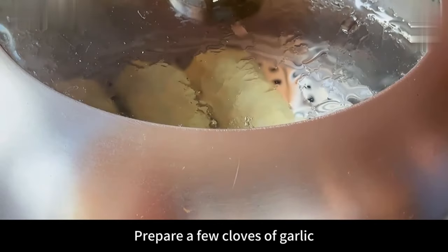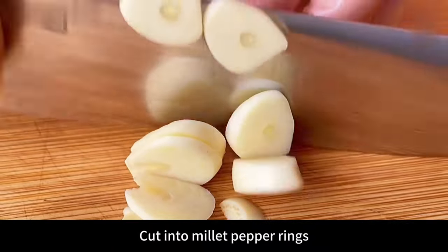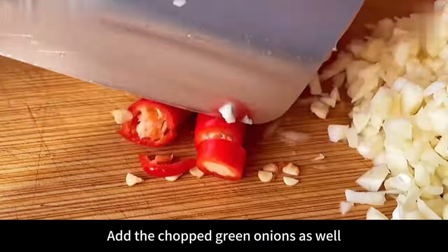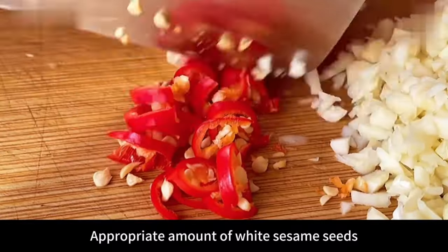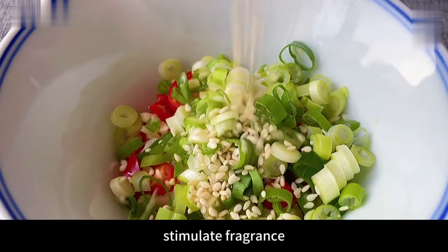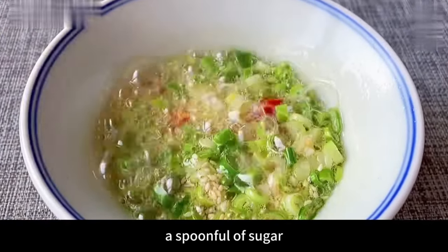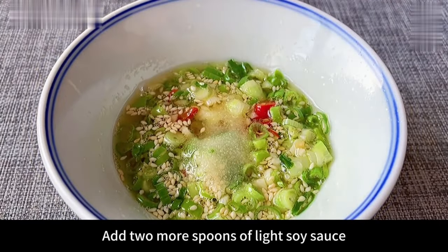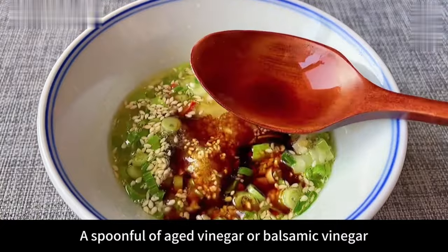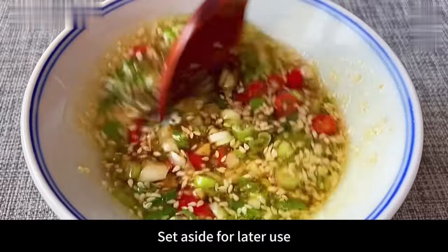For the sauce: mince a few cloves of garlic, cut two millet peppers into rings, and put them into a small bowl along with chopped green onions and an appropriate amount of white sesame seeds. Pour hot oil over it to release the fragrance. Then add a pinch of salt, a spoonful of chicken essence, a spoonful of sugar, two spoons of light soy sauce, and a spoonful of aged or balsamic vinegar. Stir evenly — the sauce is ready and set aside.